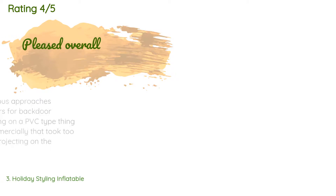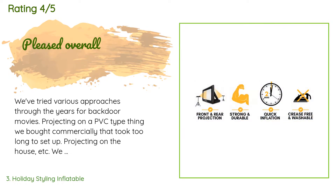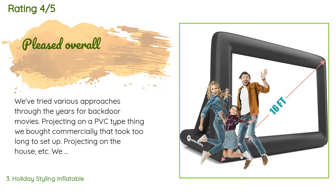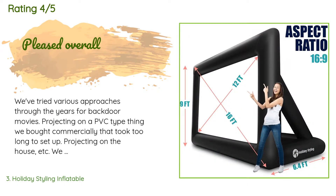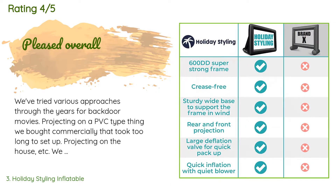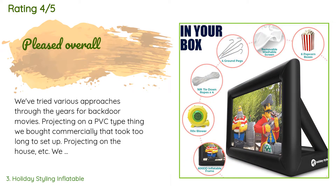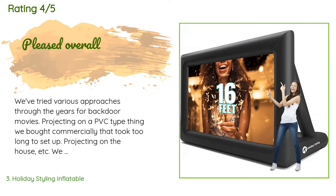There are 294 customer reviews with an average rating of 4.6 stars. A customer said: 'We've tried various approaches through the years for backyard movies — projecting on a PVC-type screen that took too long to set up, projecting on the house, etc. We all remarked that this was the best setup yet for us. One thing we don't really like is that we frequently notice the projector light from rear projection — though that may be unavoidable. We like this product overall and would buy it again, though we are concerned about tears forming in the fabric; they provide backup patches, which tells me something.'